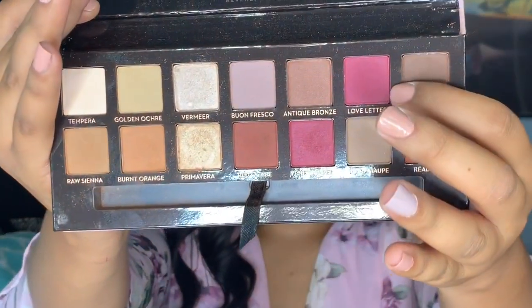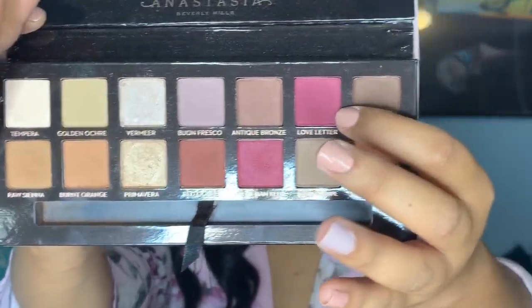Then going back to the same palette, I'm taking the shade Love Letter. For this step I'm just going to go ahead and apply it all over my eyelid and then blend it out to my crease. I just keep repeating this until I feel like I have enough pigment on my eyelid that I like.